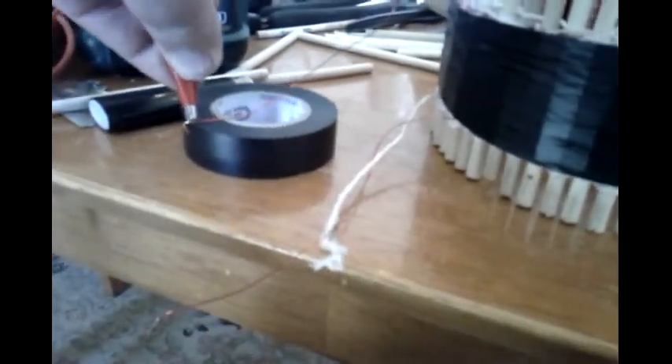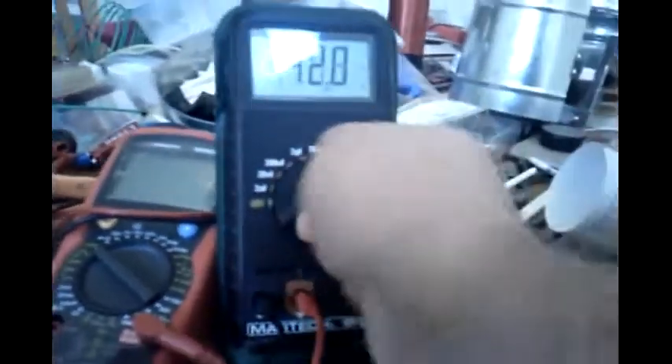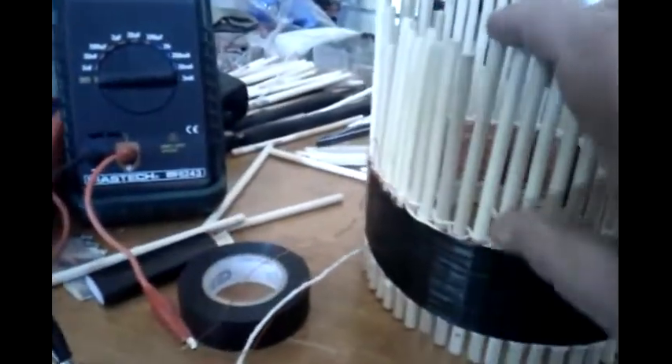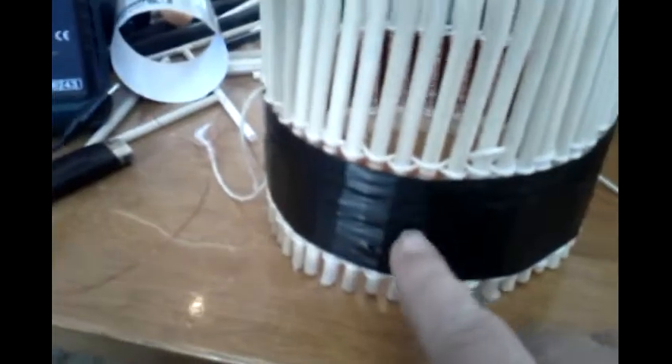Readings are around 40–46 on the capacitance side. The other one for reference is reading 5.1 and 852–853 microhenry — really close.